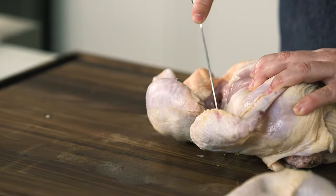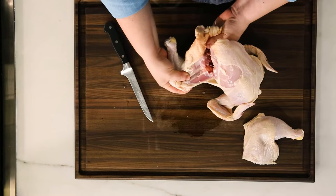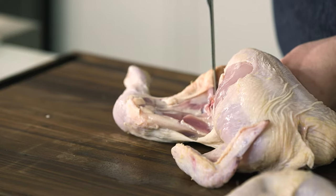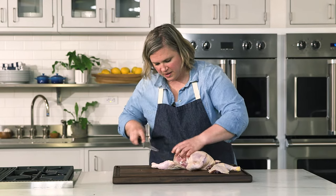Short little cuts just to separate that leg — work yourself around like so. Pull it back a little bit. You can see that joint and get in there with the tip of your knife. Get those fingertips out of the way. There's your legs.